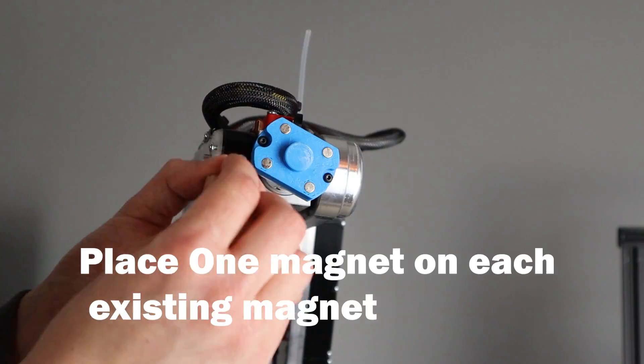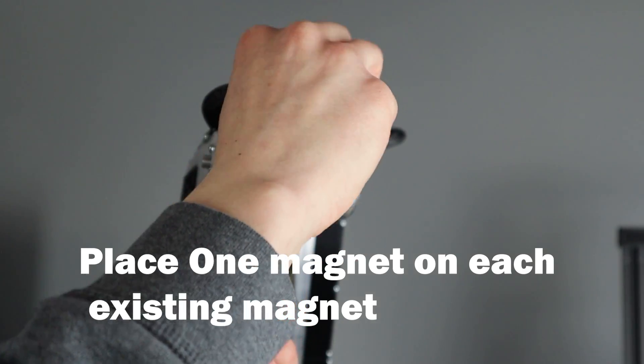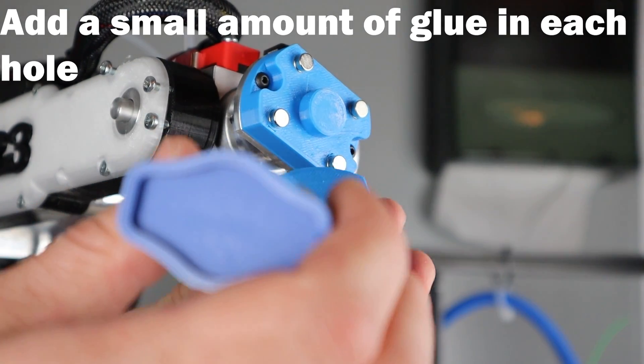When placing the magnets in the end effector, you're going to want to put the magnets on the adapter plate and then add glue to the holes of the end effector and press it onto the adapter plate. This will ensure that the magnets are in the correct orientation.